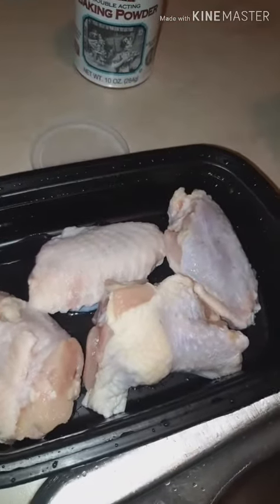One of my YouTubers told me next time put baking soda on it before you put it in the air fryer. So I'm going to put — baking powder, sorry — on it, and then I'm going to put it in the air fryer.